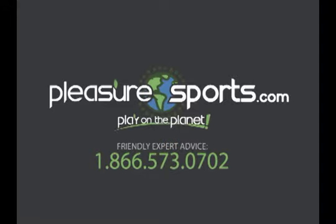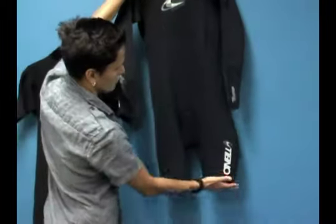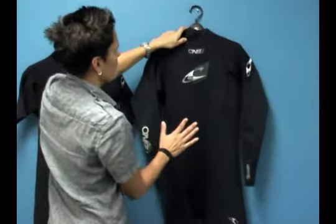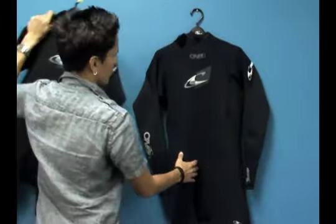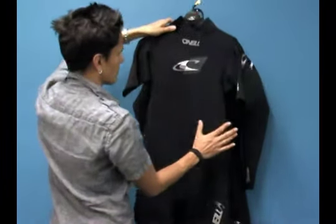Welcome to Pleasure Sports. Today we're going to take a look at O'Neill's New Guru. This is considered a spring suit, so if you look here you'll notice it has short legs. We have two versions of the suit that we sell: one with long arms and one with short sleeves, and both of them have short legs so they're considered to be spring suits.